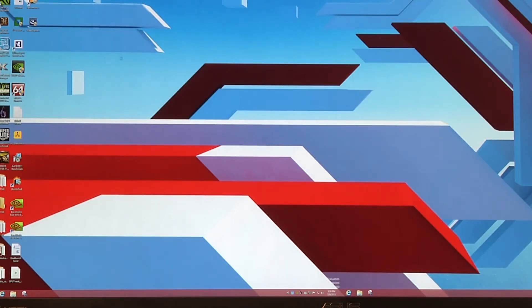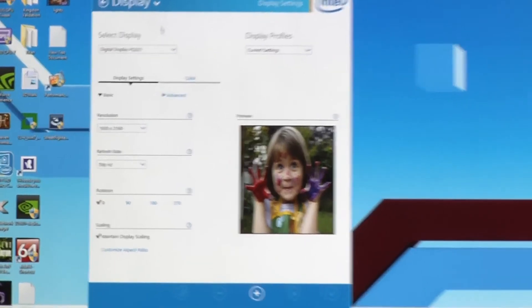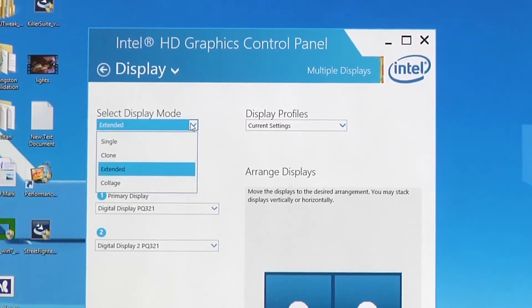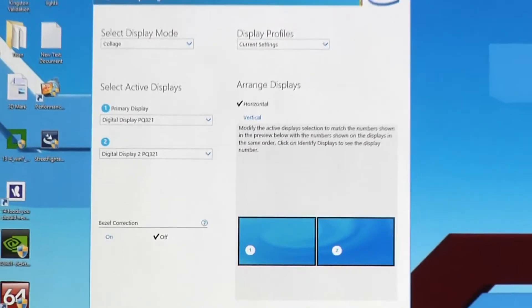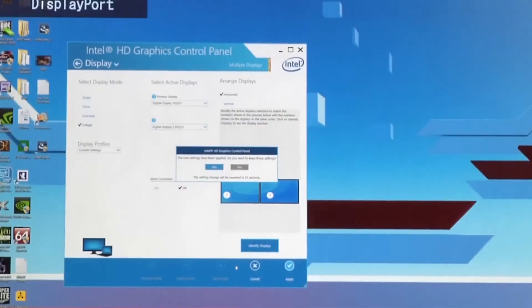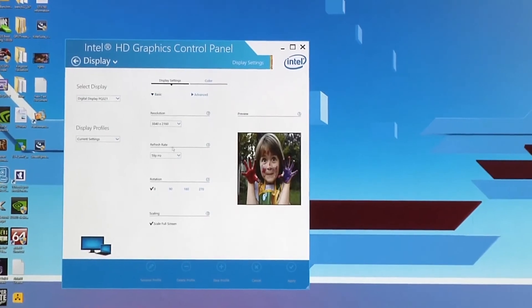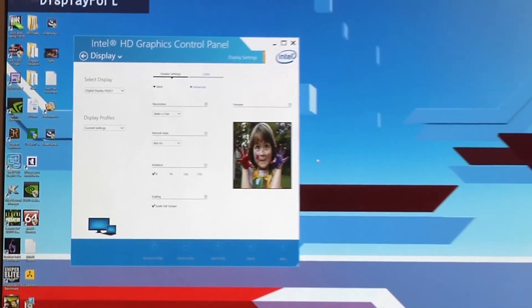What we want to do about that is go back into the Intel Graphics control panel, back into the Display section, and under the arrow on Display, we have one called Multiple Displays. We'll select that, and under Display Mode, we have an option called Collage — it's going to give you the option to put those two displays together in a collage. We'll select that and hit Apply. Now we can see that we are at one single 3840 by 2160 resolution. Going back to Display Settings, we can see that we now have a 60Hz refresh rate available at that 3840 by 2160 resolution. And there we go on the Intel side.